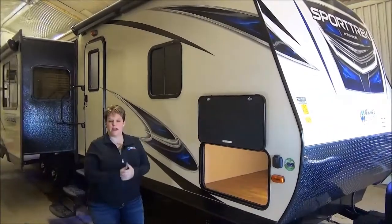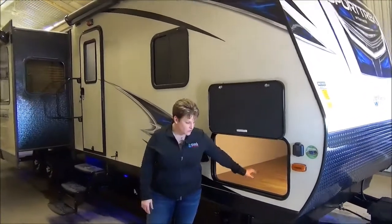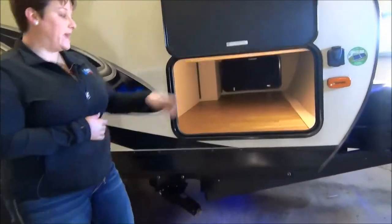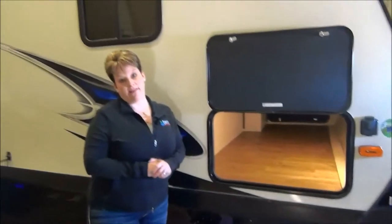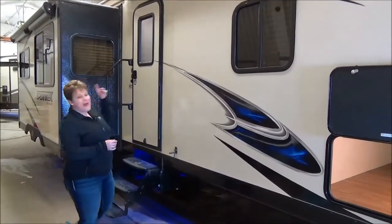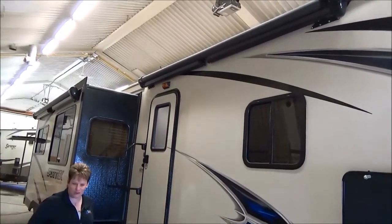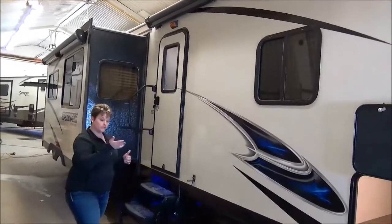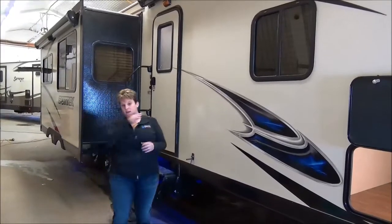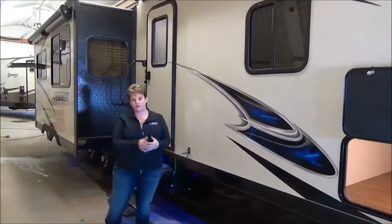Right at the front here is solar panel prepped as well as backup camera prepped. We have the full pass-through storage, nice and wide, fairly deep — going to get some of those larger camping items in there and it's all lit up with an LED light. A special feature on the 327 VIK Sportrek is that it has two power awnings — armless awnings — so there's no restriction on the side of the awning at all. They both come out really nice on the front of the trailer and on the slide out, and they also have LED lights.